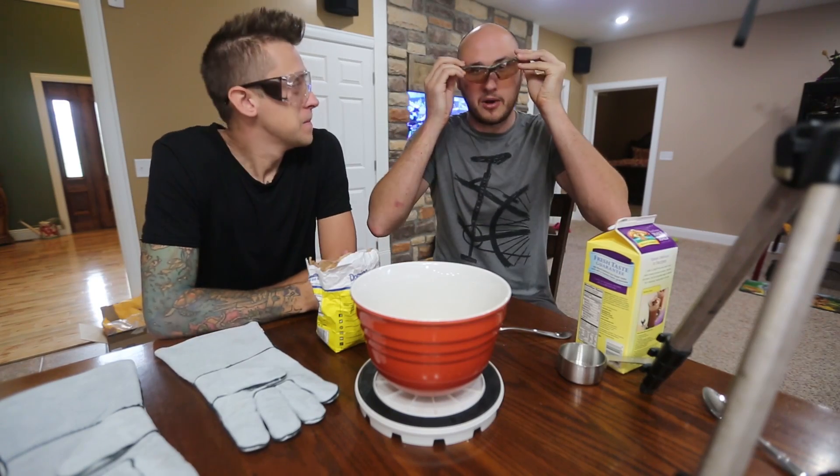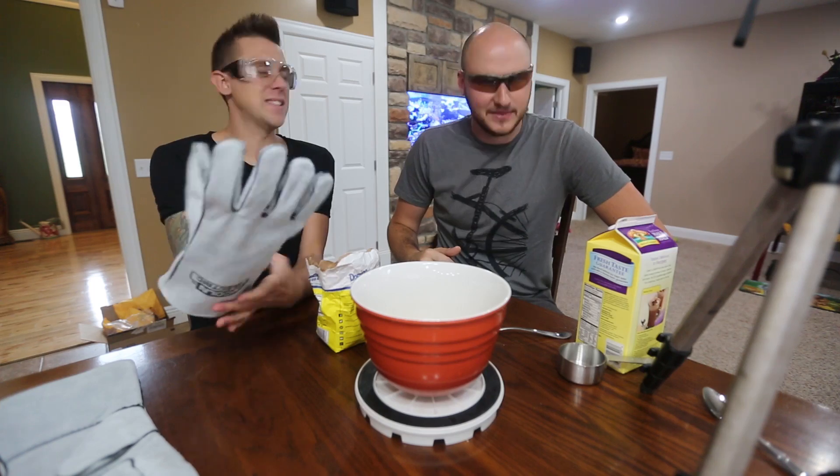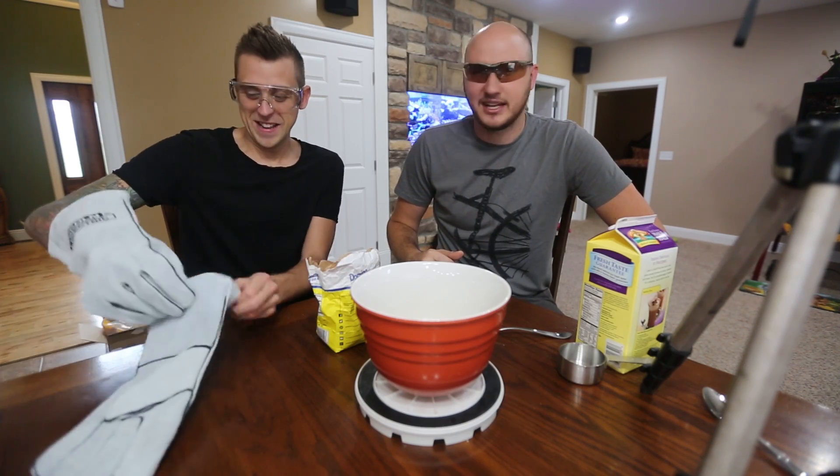What's up everybody? Safety is number one priority still at the Roman Atwood house — yes, we are! I don't know why I said it with a question mark. Because I forget the words.